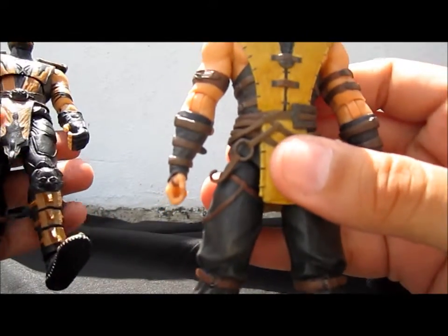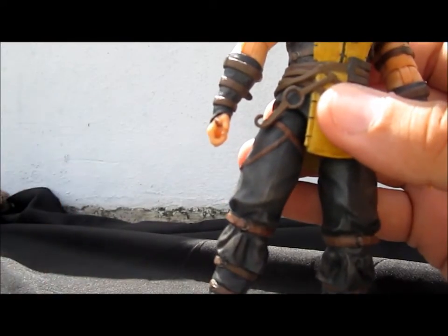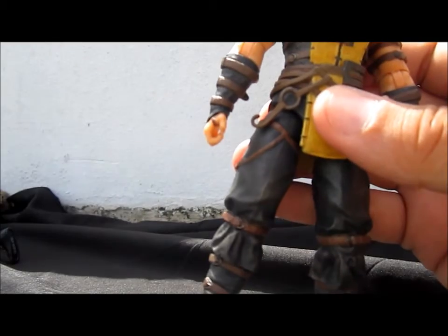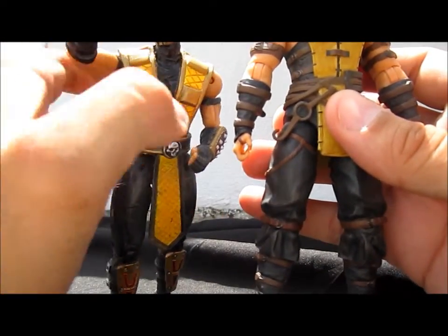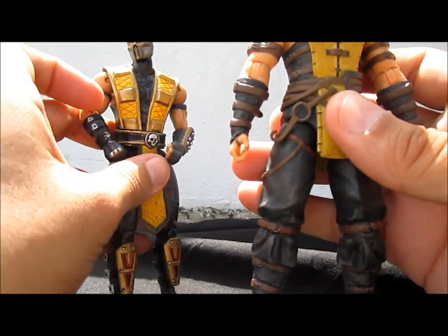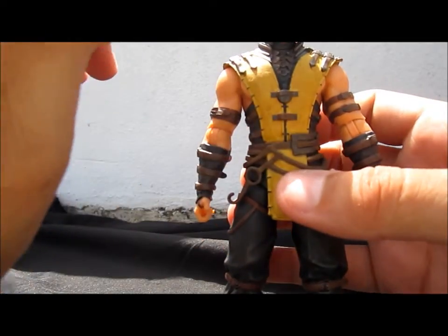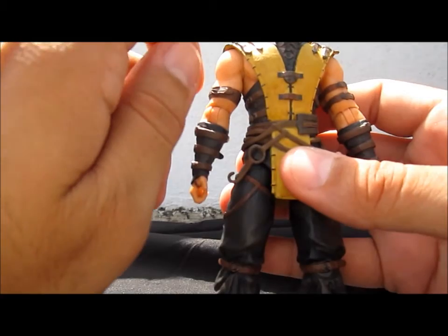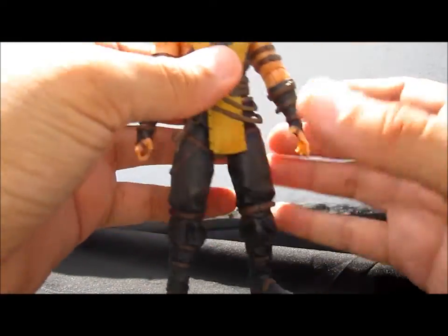Aside from that, this figure is far superior. Don't buy the MK9 one. The Charlie Monk looks really nice but don't expect much articulation — it's a 2005 figure. This MKX Scorpion is the ultimate Scorpion you'll buy in the six-inch scale. It is really cool and really badass.